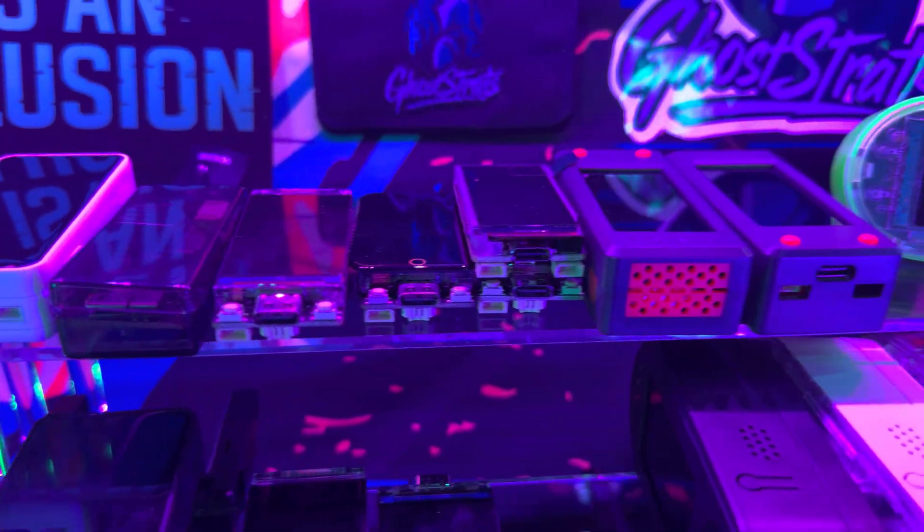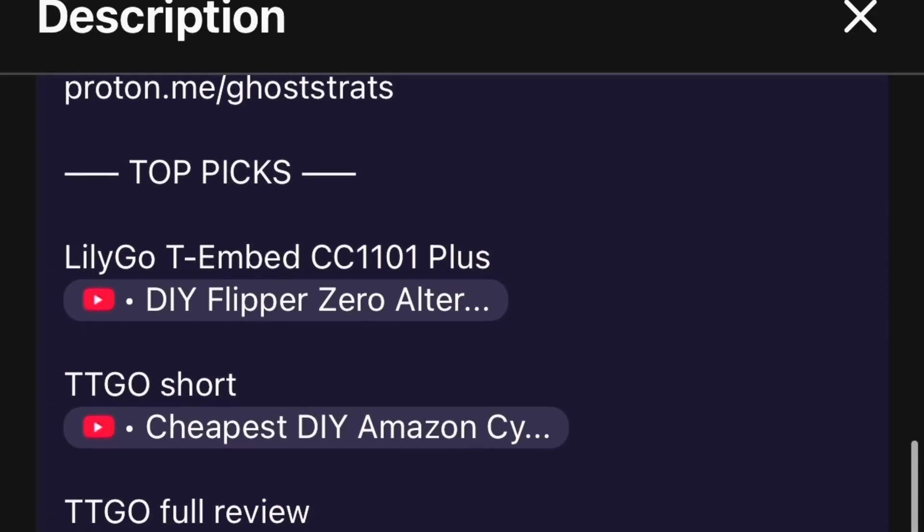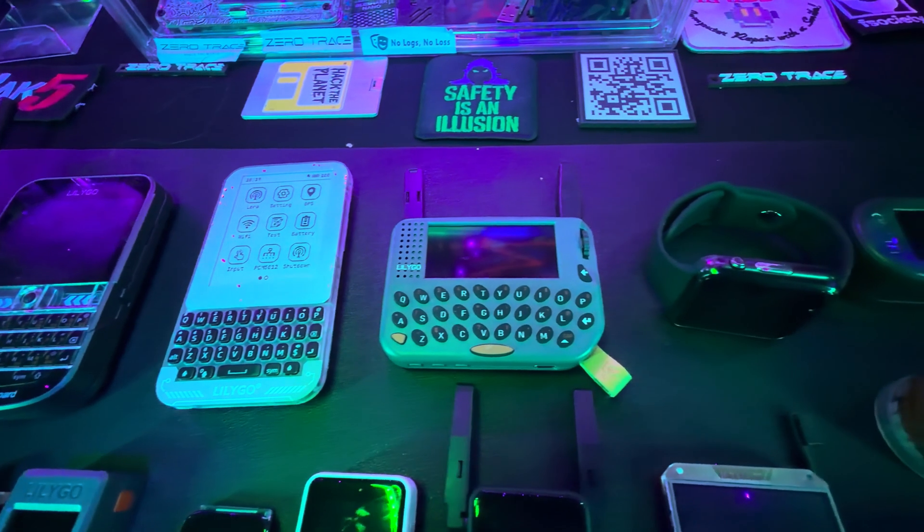The way this video is going to work is that I'm just going to give you the two top recommendations. Since we have 800 plus videos on my channel, I'm going to leave a link for each device shown in this video in the description. So let's not waste anybody's time and just get right to the point.